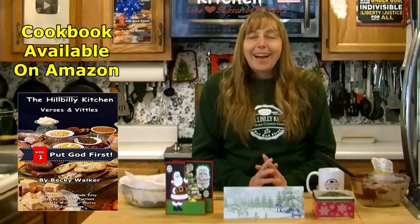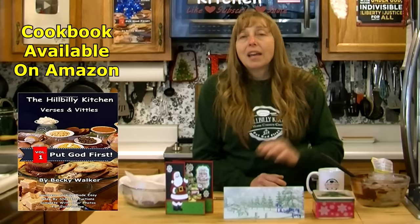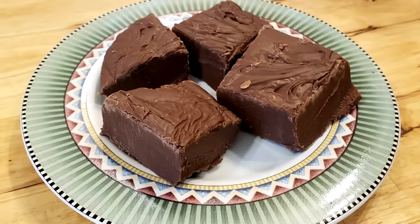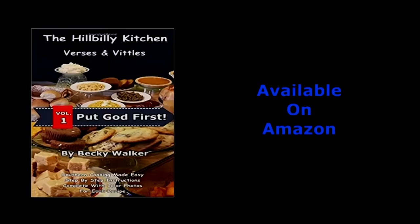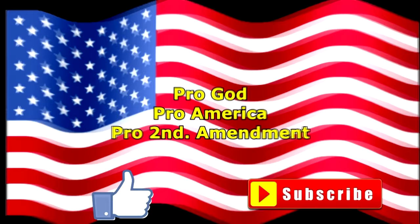I really truly hope that all of you — your homes are just filled all through this Christmas season with the love of God, the peace and joy of forgiveness, and the hope of eternal life. Thank you so much for joining us in the Hillbilly Kitchen. If you have not already, please don't forget to click like and subscribe before you leave. Until next time, remember to put God first. God bless you.